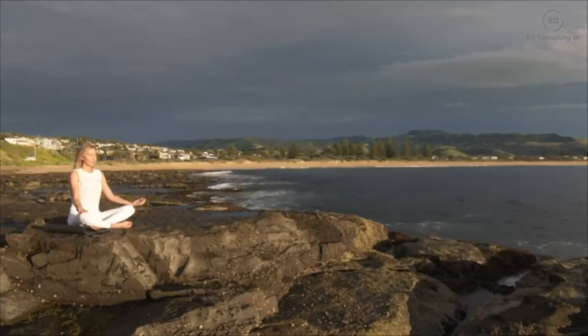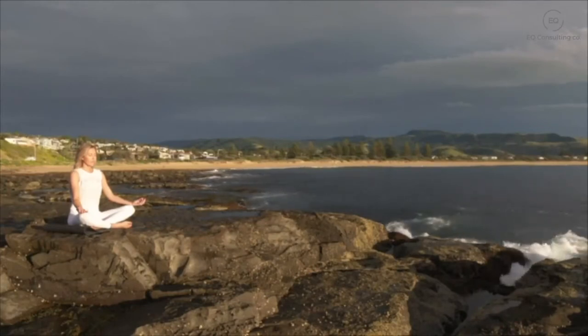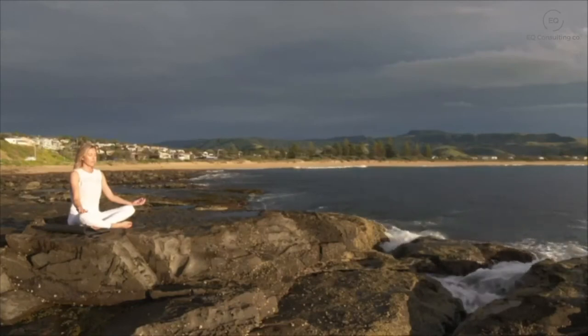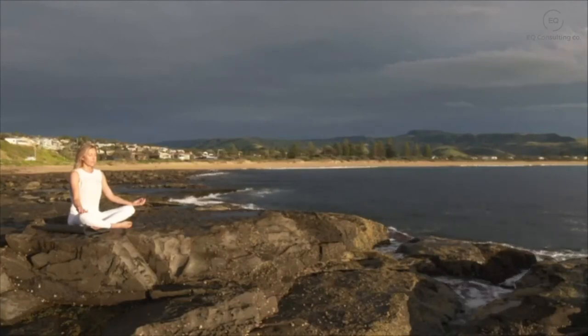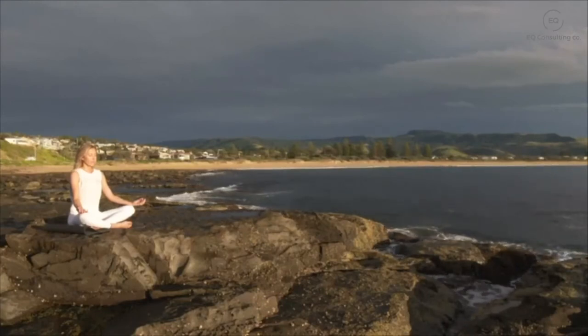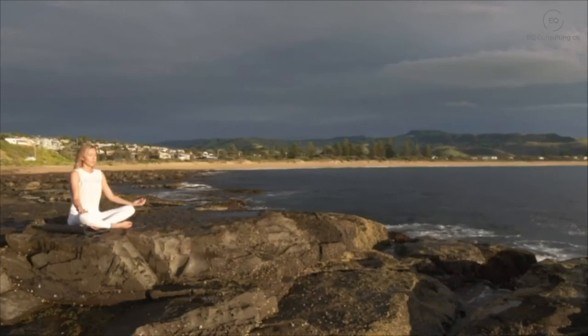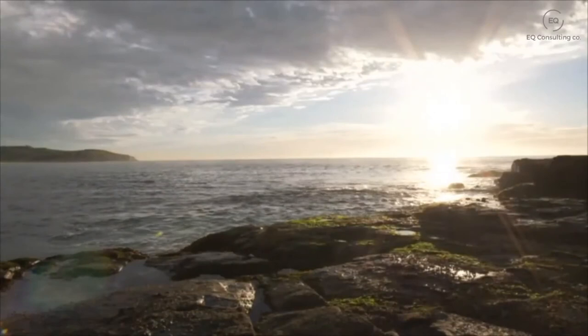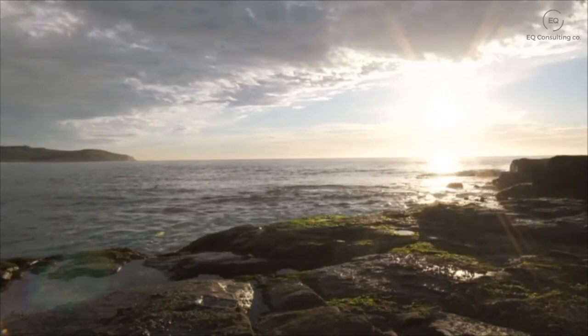If your mind has wandered off, that's okay — just gently smiling and bringing your attention back. Now towards your arms, circling down your arms towards your elbows, noticing your shoulders, your forearms, your wrists, your palms, and your fingers. Just gently scanning from the base of your fingers all the way up to your fingertips, noticing any sensations you may have here on your skin.